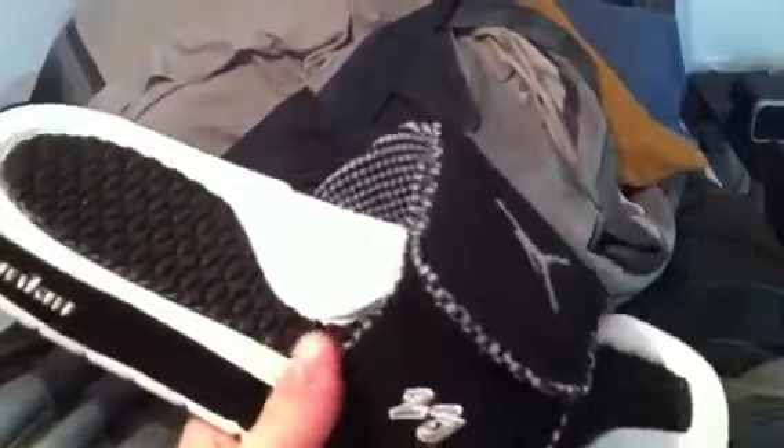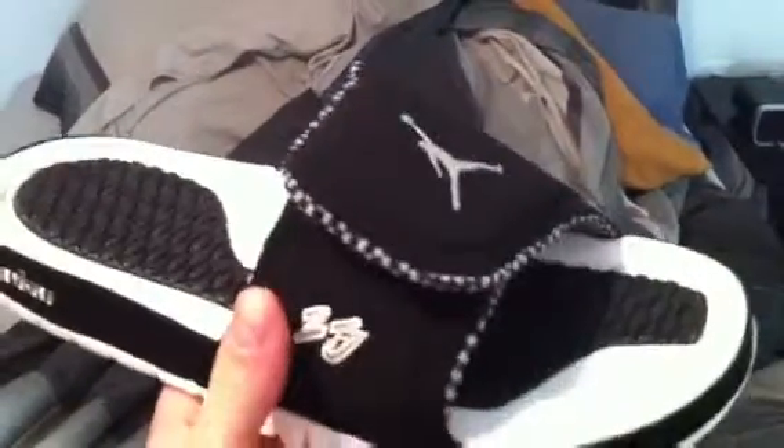Very nice. They have different colors of the 10. I believe it's black, and then like white and red. Those look pretty cool too, but I like these because they won't get as dirty — there's too much white on the other ones that are inspired by the 10.